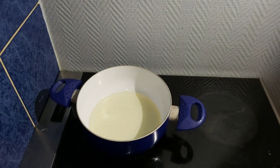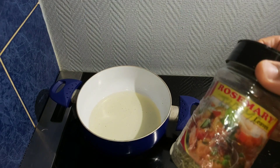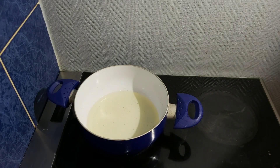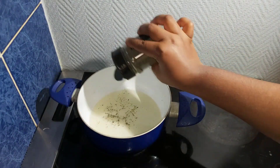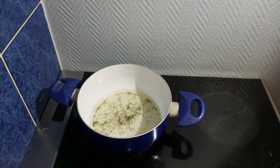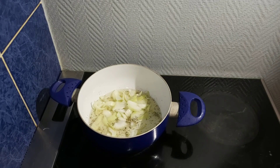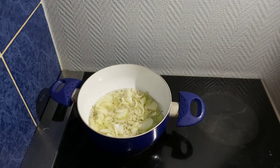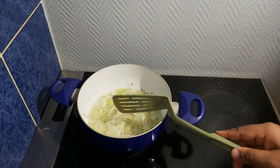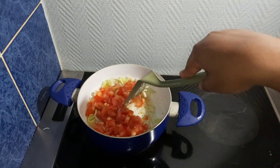For my egg sauce, I'll be using some tomato, egg, onion, spring onion, bouillon powder, pepper, thyme, rosemary, and oil. Once the oil is hot, I'll start by adding some thyme, followed by rosemary, then the onion, and allow it to sauté for a minute. After a minute I'll add my tomatoes — I have two tomatoes — and stir, allowing this to fry for five minutes.